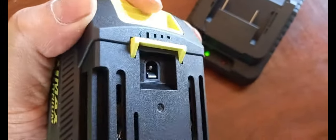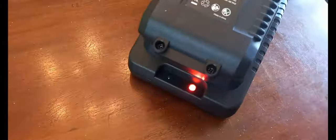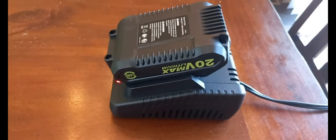You have a release button here, so basically you just put the battery on there like so, lock it down. You can see it turns red while charging — when it's fully charged it'll go back green. And that's how it sits on the base.